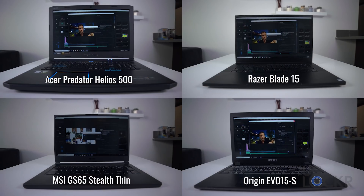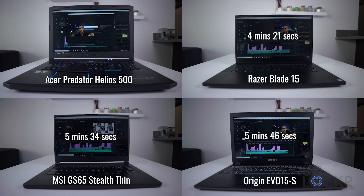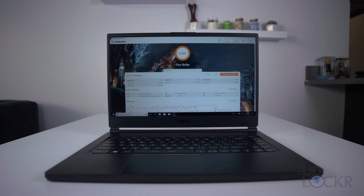I use gaming laptops to edit my videos since the same components that make these good at gaming also make them good at running Premiere Pro, which is my video editing software. So let's render a video out and see how long that takes. And let's also check out how it does in 3DMark's Firestrike test so you can use that number to compare it to other similar laptops.